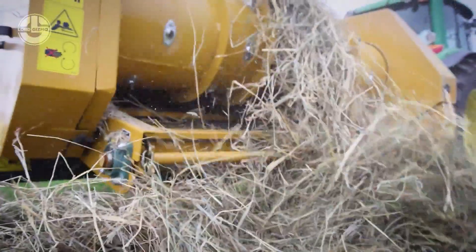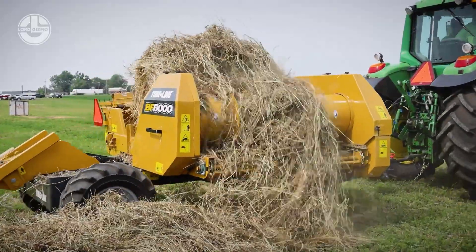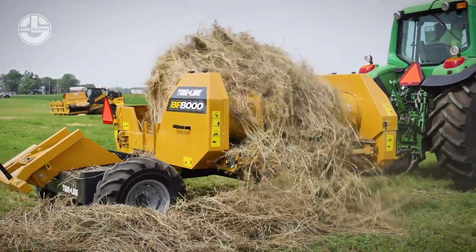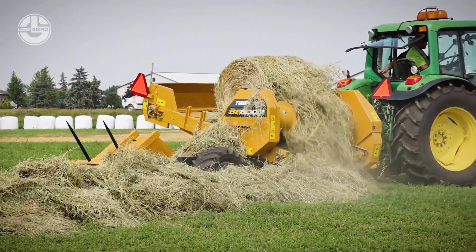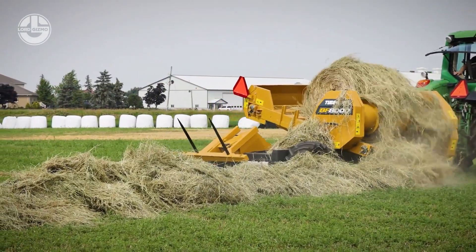It's an effective tool that can reduce field effort and save time. For farmers and livestock producers who need to rapidly and effectively feed round bales, it's the perfect option. This is the ideal piece of equipment for anyone in the animal feeding industry because it can handle even the largest bales.